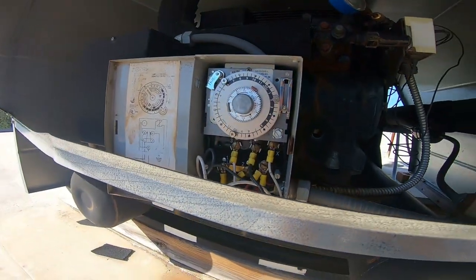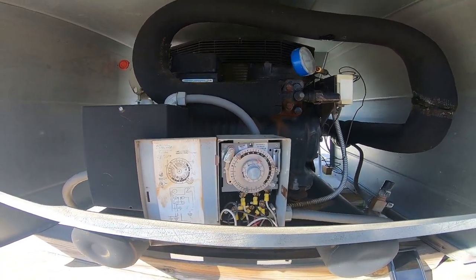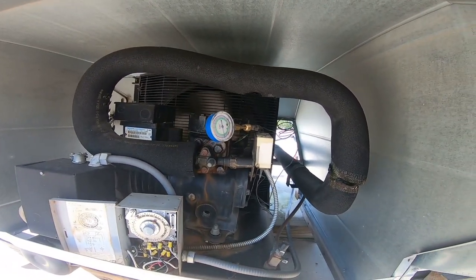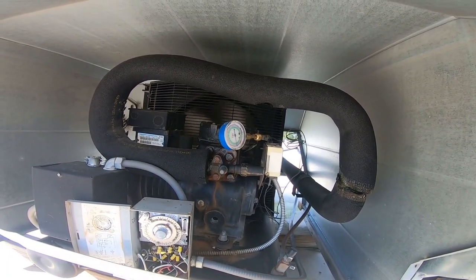The termination for the defrost works obviously because it shut off before 40 minutes. That king valve cap is cracked and they've completely mangled that valve stem, which we'll note on the paperwork.